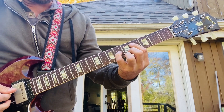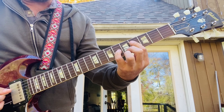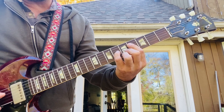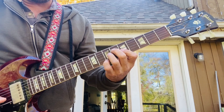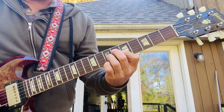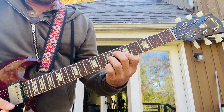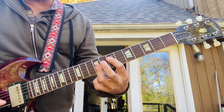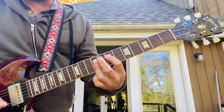Then F sharp minor. This is a drop 2 voicing, so that's 4, 6, 5, 5. And then the second inversion of the first chord is up here an octave up — A major 7 chord.